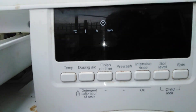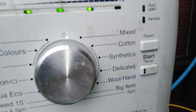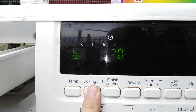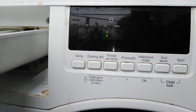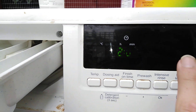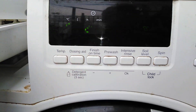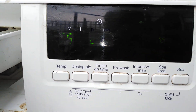I've set the dosing aid to 120mm or 110mm — I can't remember. So anyway, we're going to select cottons. If I hold down the dosing aid: 110mm, yeah that's fine. So we're going to put the temp — now on my camera it's actually flashing, but in real life it's not, it's just the rolling shutter. 95°C plus the intensive rinse brings it up to 2 hours 55.